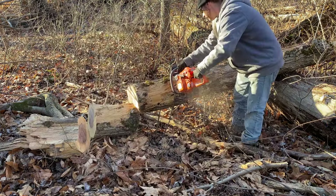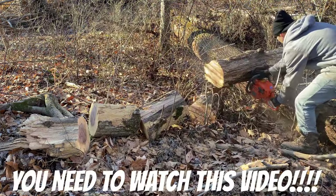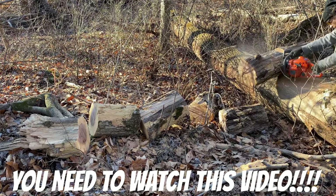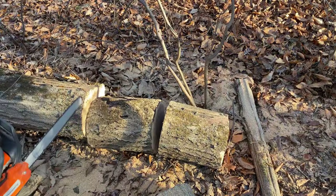If you liked this video or if it helped you out, make sure to check out my other video on how to replace the bar and chain, as well as how to properly tension the chain. It shows how to do it on this chainsaw, but it can be applied to pretty much any other chainsaw as well.